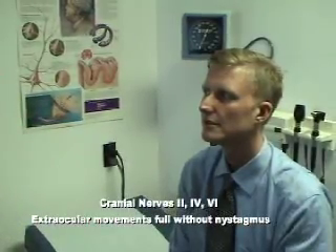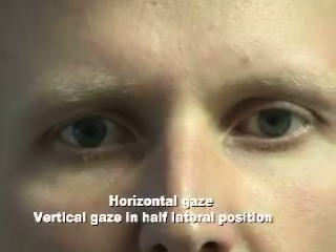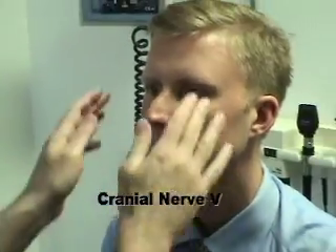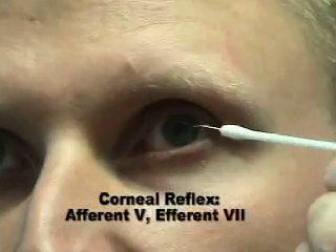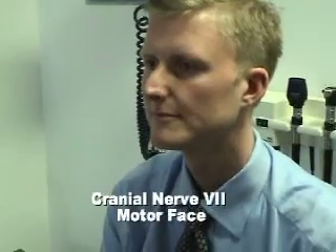Watch it without moving your hand. Okay. Watch my finger. Your hand's in the way there. Okay. Two sides. No. Show me. Okay. Good.